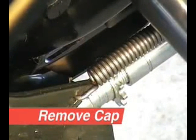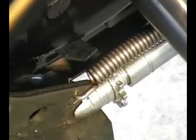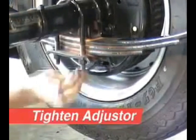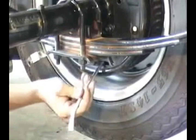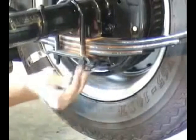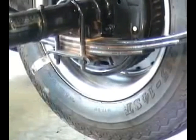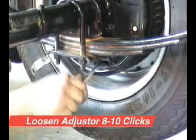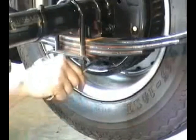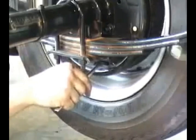Remove the rubber inspection caps on the rear side of the brake assembly. Using a brake spoon or flat blade screwdriver, tighten the star adjuster until the wheel cannot turn. Then loosen the star adjuster eight to ten clicks while turning the wheel in a forward rotation. There should be free movement with a slight drag felt when rotating the wheel. Repeat the adjustment process with the other side.